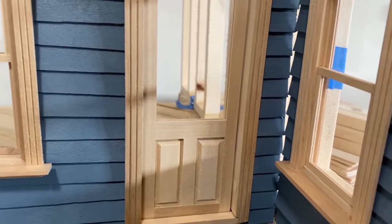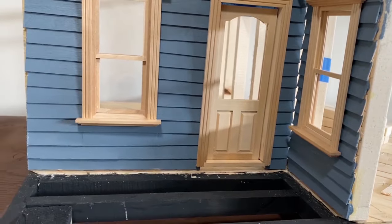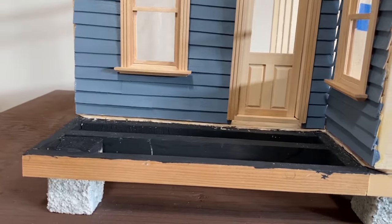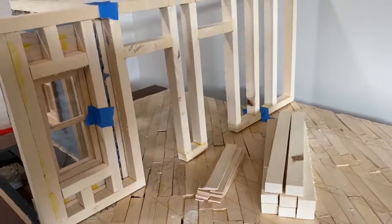I'm going to share my three tips and tricks for painting 1:12 scale models of houses and buildings. One of these tips could possibly save you some money when you're building your next 1:12 scale project. So stick around.